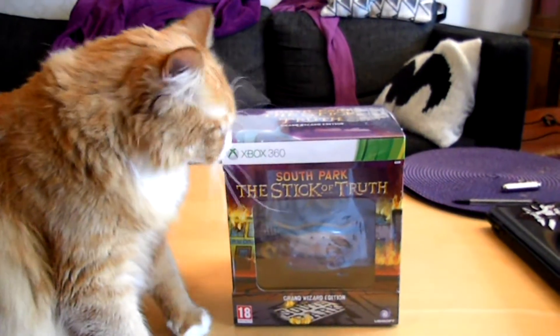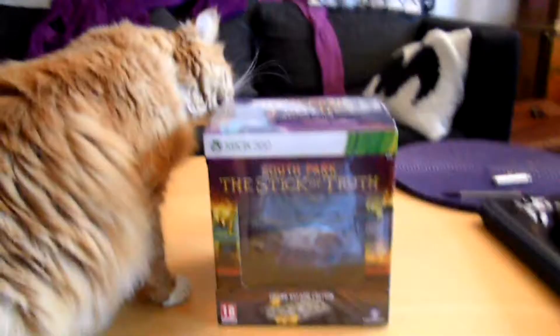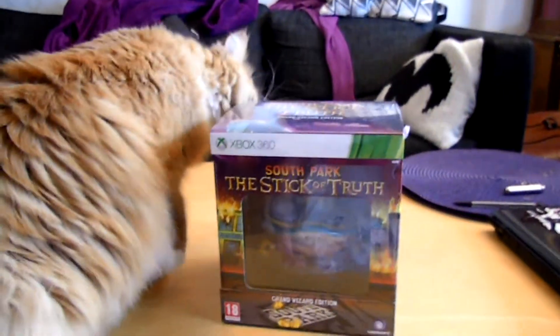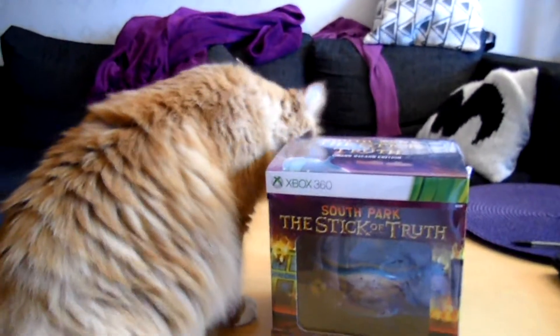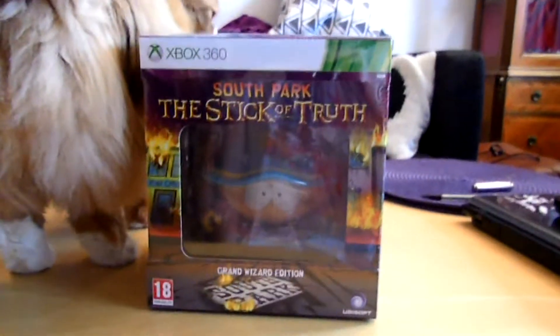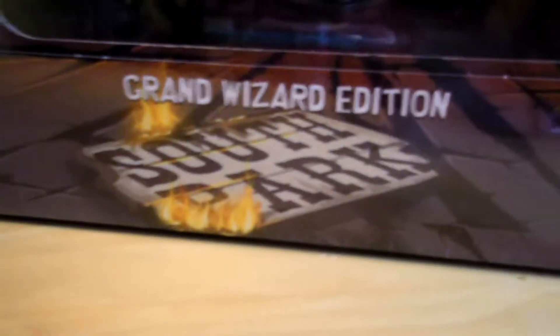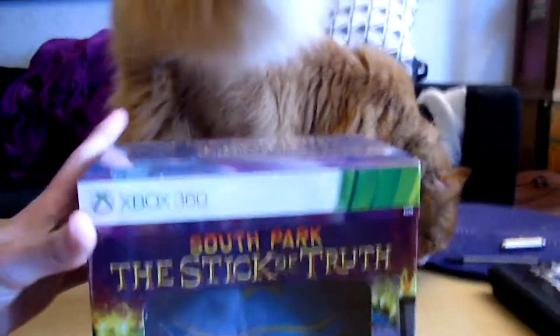Welcome everyone to Madame's Box episode 45 with my co-host Sven Dante. Today we're unboxing South Park: The Stick of Truth, Grand Wizard Edition, and it's a neat little box.